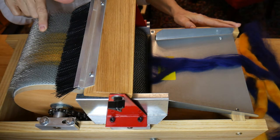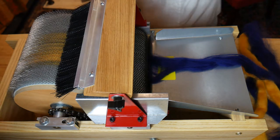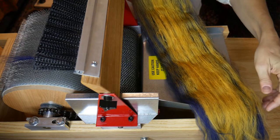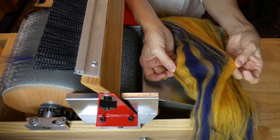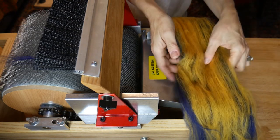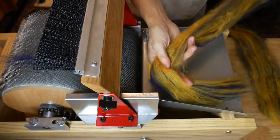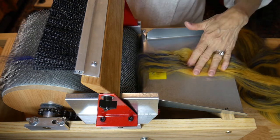Then I'm going to take the batt off the carder and show you how to put it through again. Here's your batt with the colors layered. If you turn it sideways, you can see the layers of color. But we want to keep it flat, so I may strip this into four sections. When you feed it again, keep the colors stacked on top of each other.